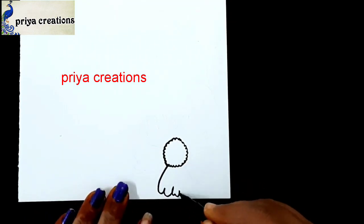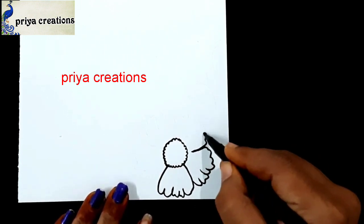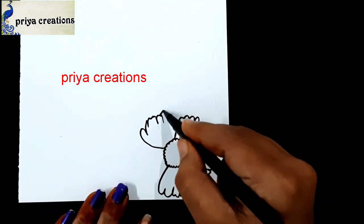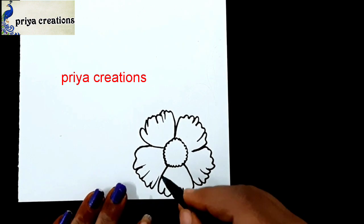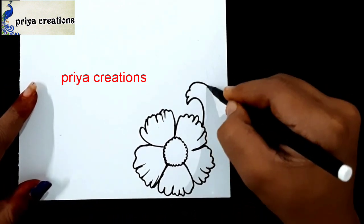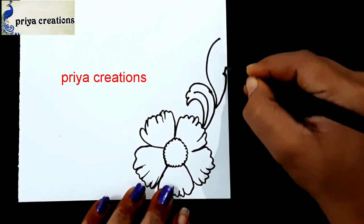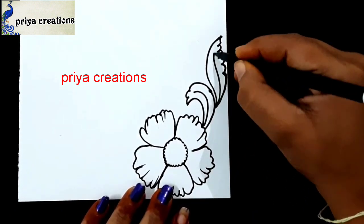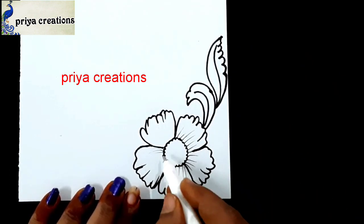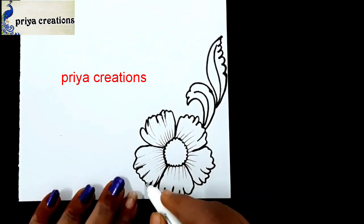This is a flower border design. Draw the flower outline like this, draw the petals like this. Follow me on Instagram — link given in the description box. I'm drawing leaf shape. Draw the leaf shape like this. I'm using black color sketch pen for outline; if you want, you can use any other colors.